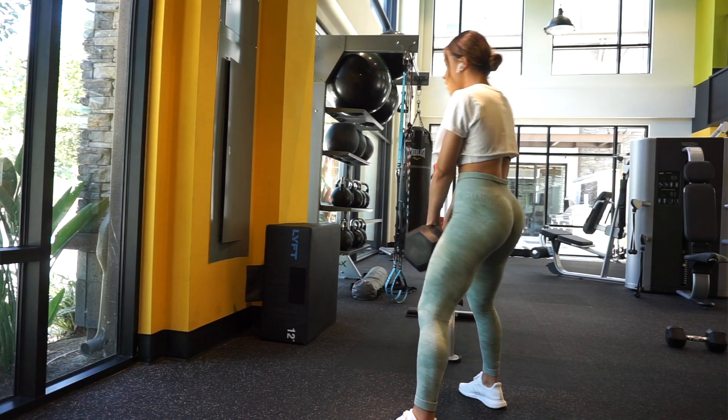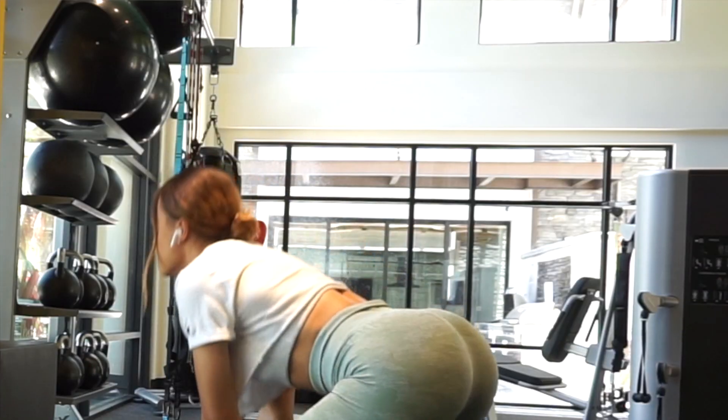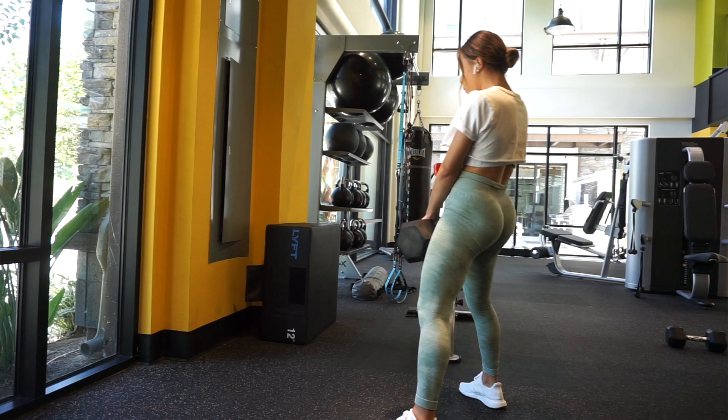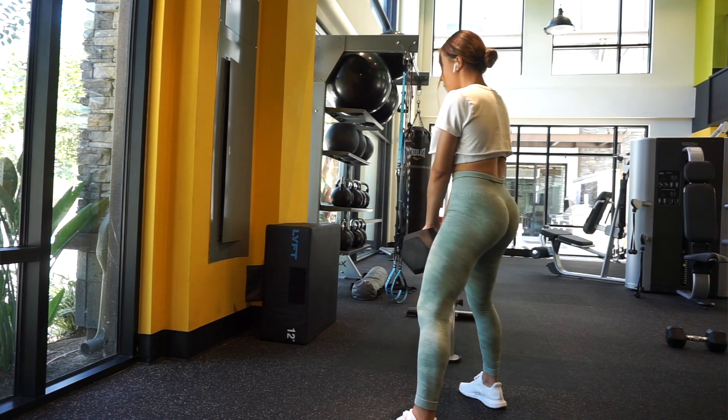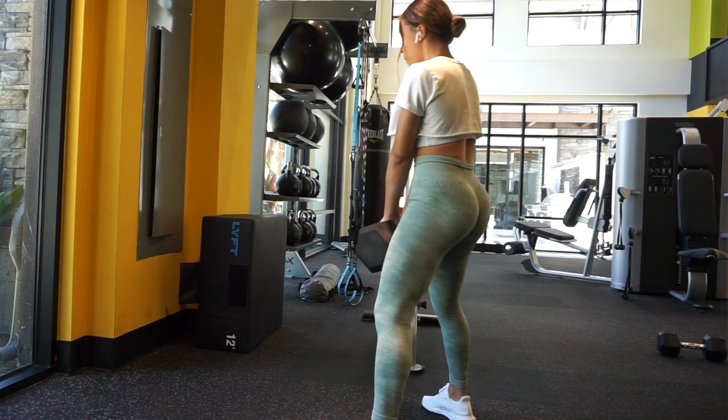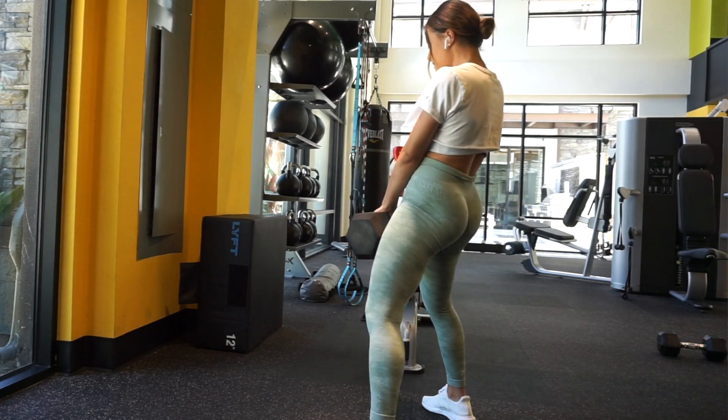Moving on to our second exercise: sumo deadlifts. You really need to focus on keeping your back extremely straight and reaching for that stretch. You're not doing a squat, so you're not bending your knees too much — you lean forward while keeping your chest up. As soon as you feel that stretch in your hamstrings, think about using your legs to pull up, not your upper body. Activate your glutes and push through your heels.